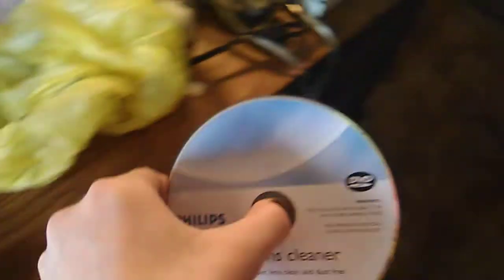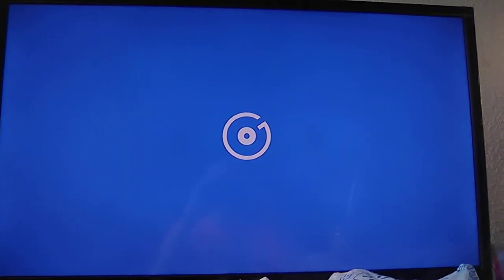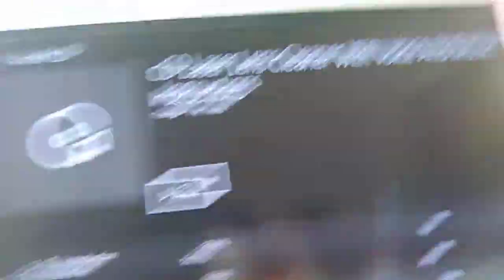Okay, now we're gonna shut this casing completely shut. I told you that brush is a little bit offset. Now we're gonna put this in the Xbox One, arrow forward.